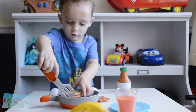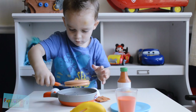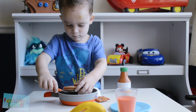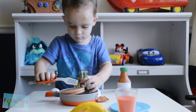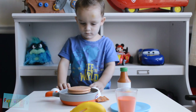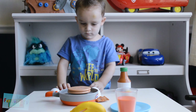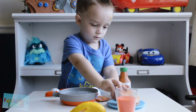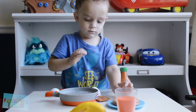Now let's flip it over — flip the pancakes. Good job! Good flipping. They're really sizzling. Do you want to put them on the plate? I think they're ready. Yes.